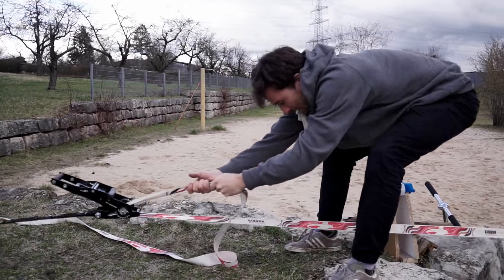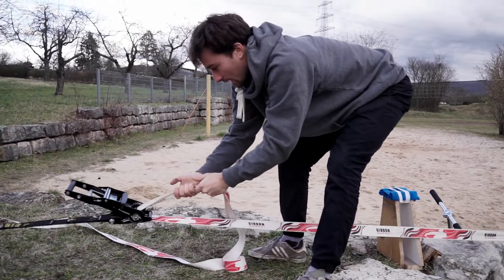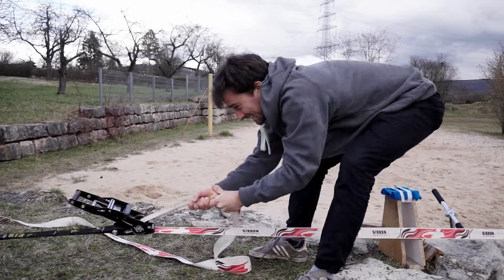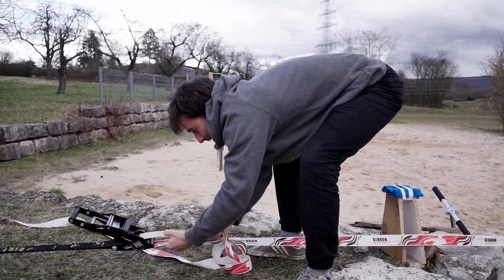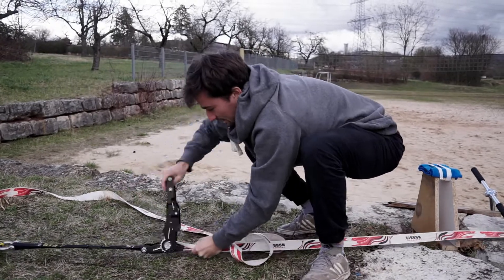Axel's not going to help because he's filming. So pretension means you just pull all the slack out of the line as hard as you can.